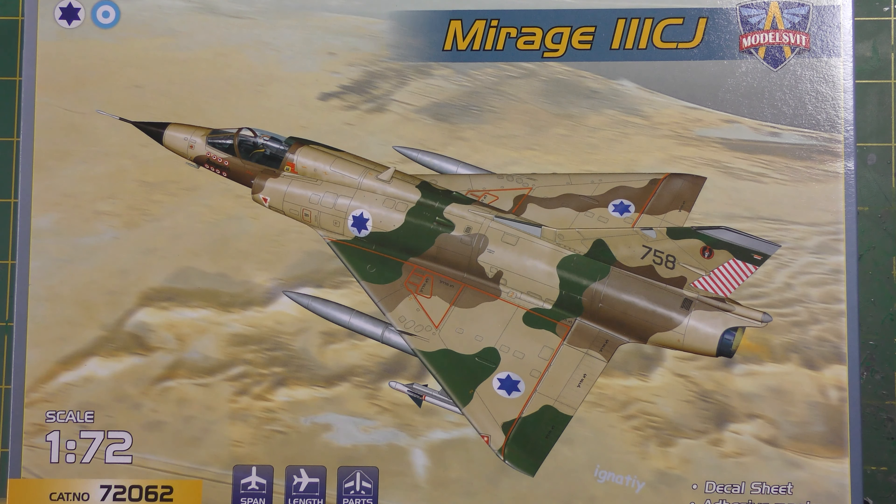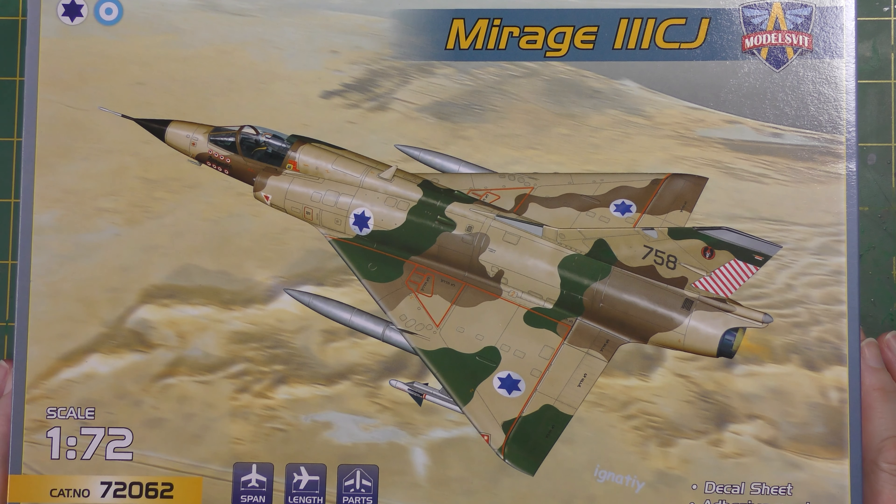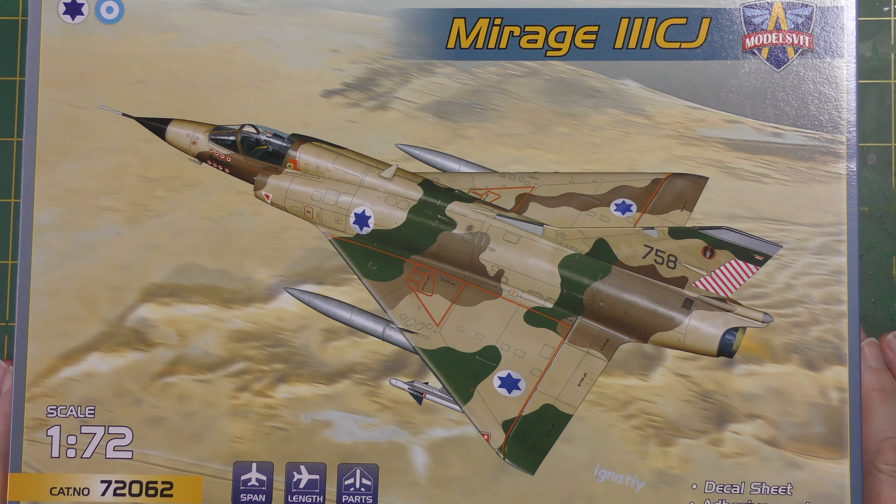So they're specialising in Soviet designs, and I know they do a neat line in Beriev flying boats actually. But they also seem to have a bit of a liking for the Mirage — and who doesn't? Such a pretty jet, probably one of the best looking jet aircraft ever actually.